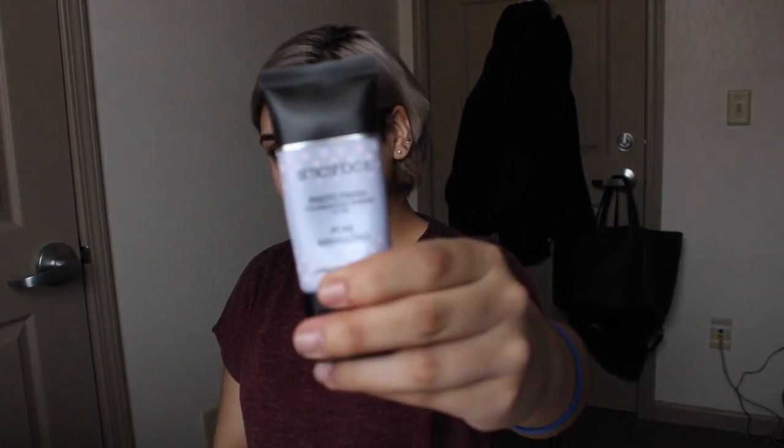So beginners can definitely do it. That's pretty much the intro — I hope you guys enjoy this video. Let's jump in. I'm going to use the Smashbox Poreless Primer as a primer, and then I'm going to use my Bare Minerals Foundation Serum.